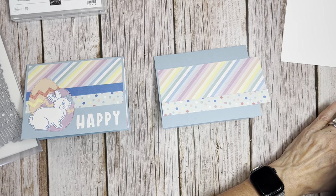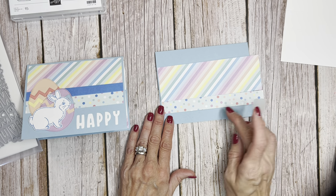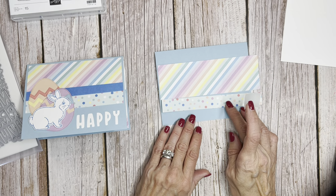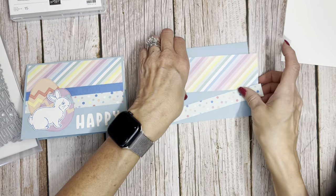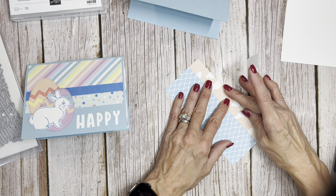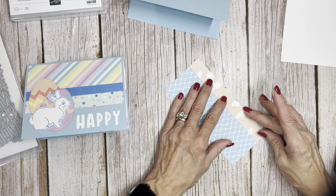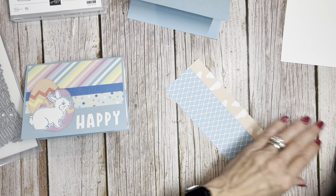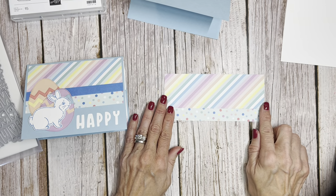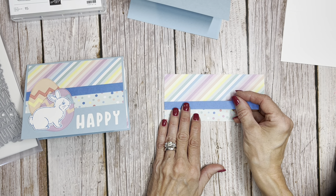I'm going to bring out my scotch tape just to tape together these pieces here. I want to make sure I'm going to see some of the Azure Afternoon. My stripe was two inches and there it's six inches, and then we're going to cut it down. So we're just going to tape it together. And then we are going to put this little strip of Azure Afternoon.